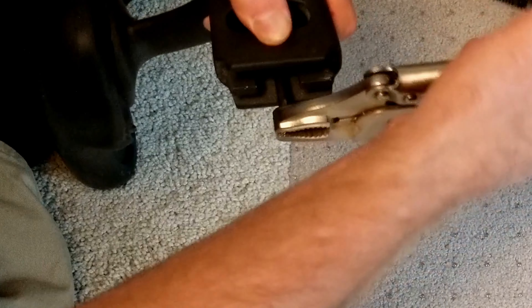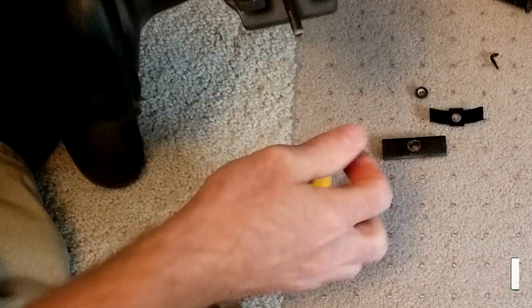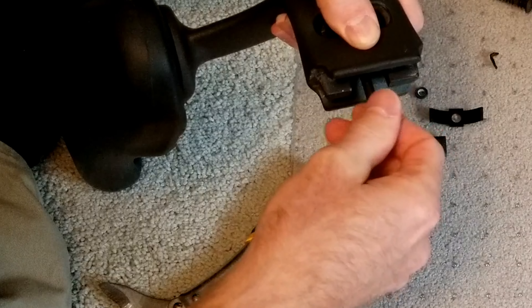The link is in the description for all the hardware and tools I used for this repair. If you are getting value out of this video, hit like and subscribe to my channel for more videos.